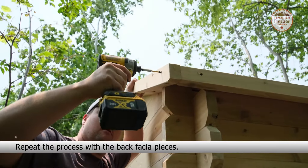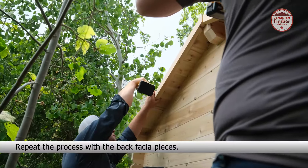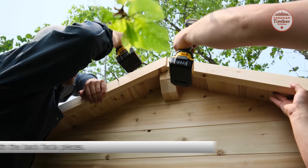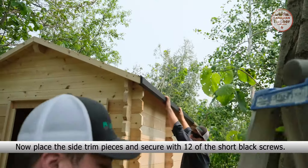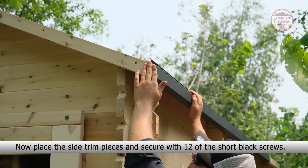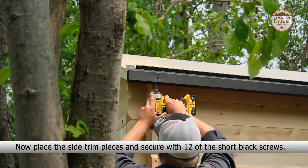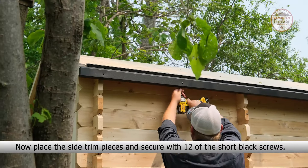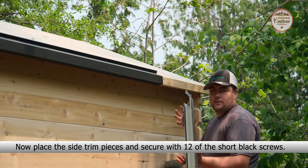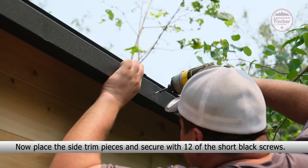Now place the front fascia pieces, ensure they are flush, and secure each with three 3-inch screws. Repeat the process with the back fascia pieces.